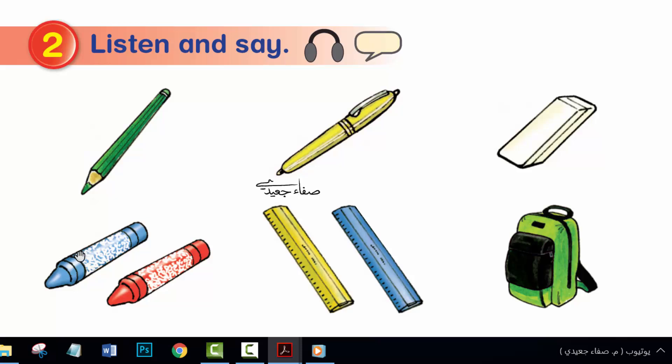What colour are these crayons? These crayons are blue and red. What colour is this bag? This bag is black and green.